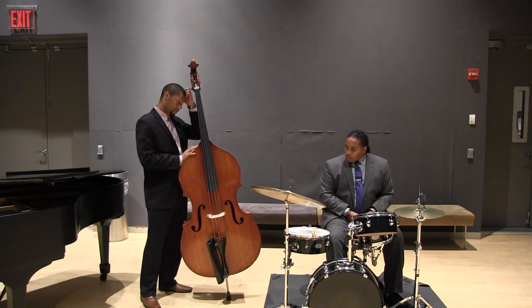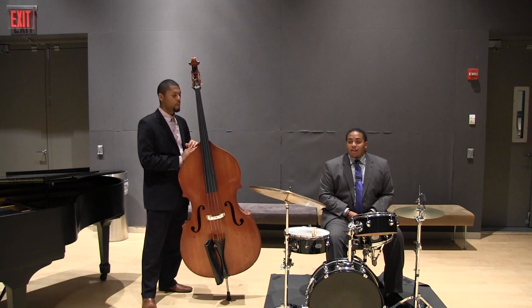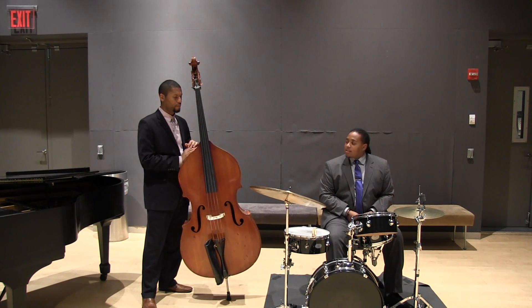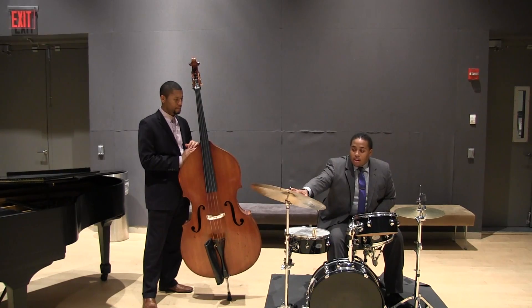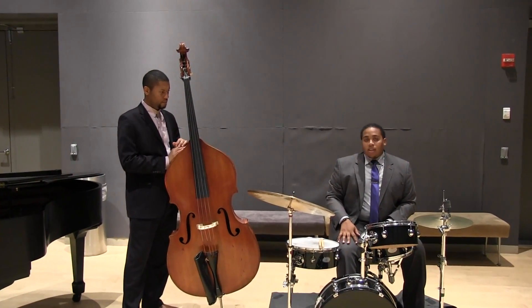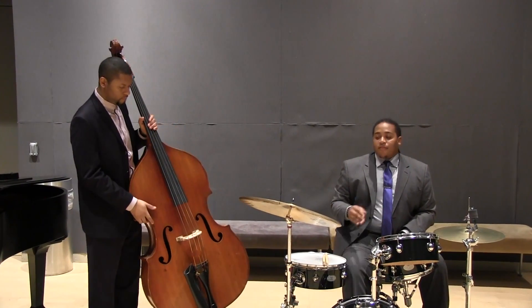The bass and the drums are very important. It's very important that they're together at all times — not so much that they have to be playing the same exact duration of the note, but what they have to be doing is concentrating to achieve the same balance between the lowest instrument in the band and the highest instrument in the band, which is the cymbal. So basically what I'm going to do is just play some quarter notes to show you the difference in how time feels.